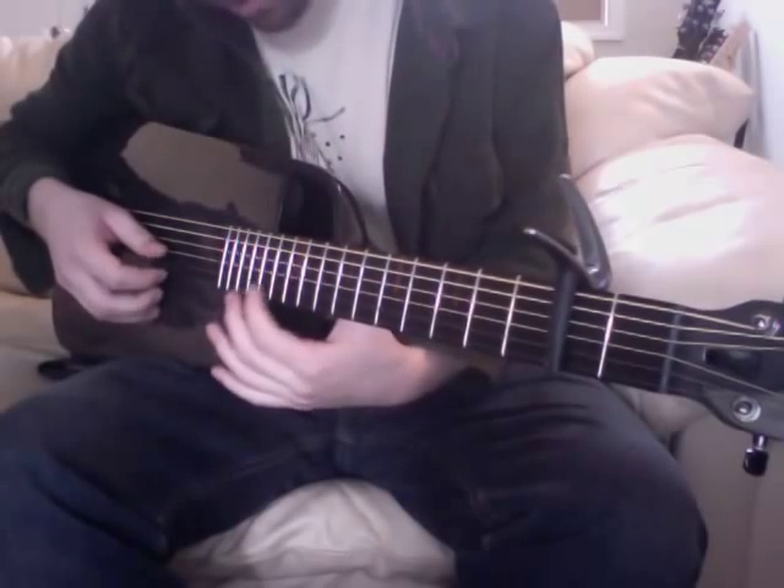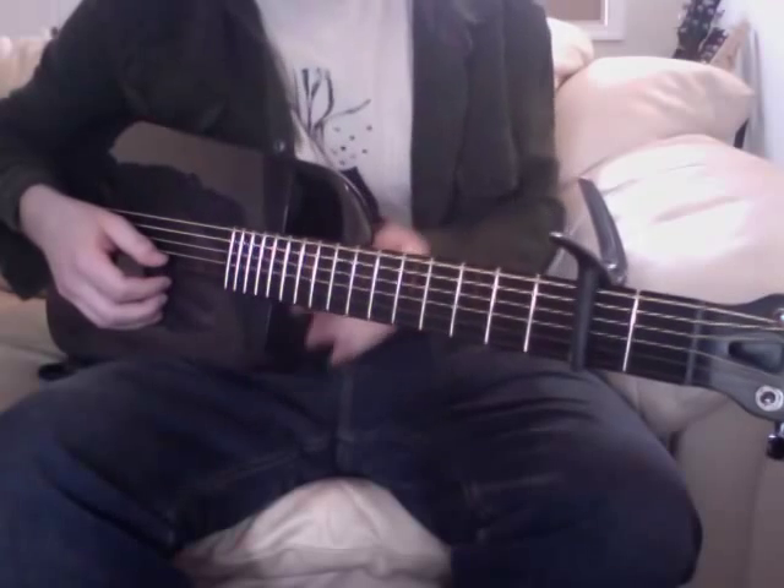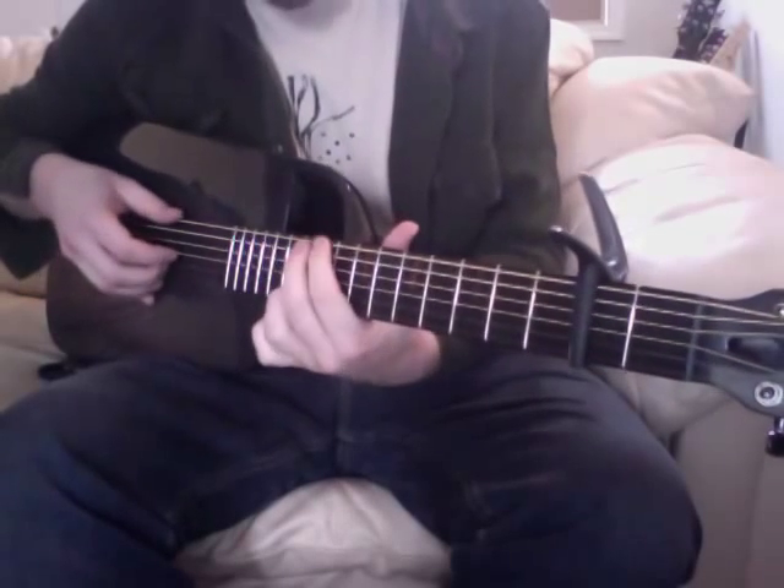Basically, it goes up — you could play really high up on the neck. Even though up here you think it would constrict you, it's got this cutaway over here, so playing high up is not a problem.